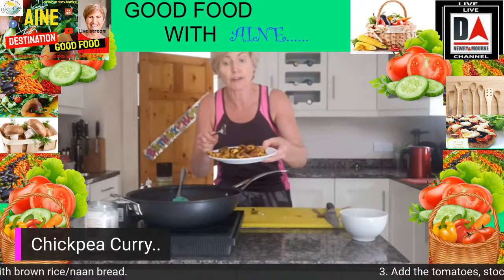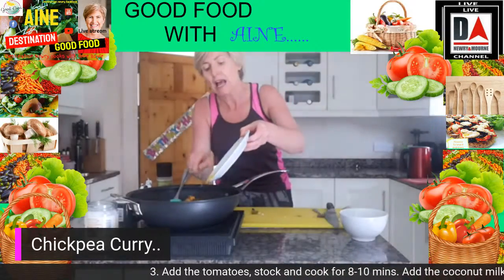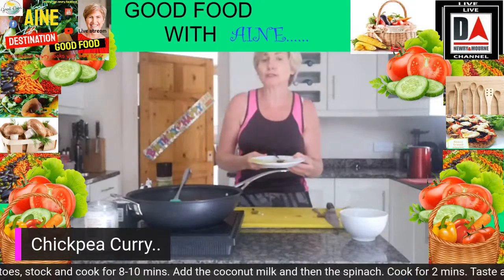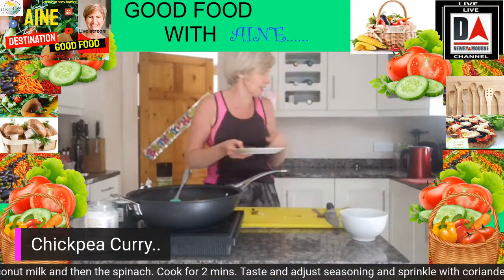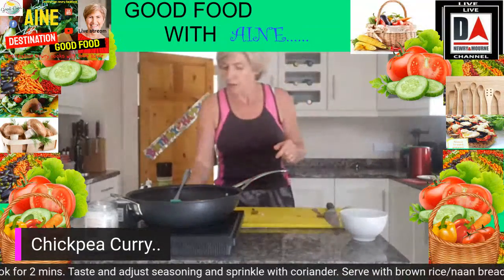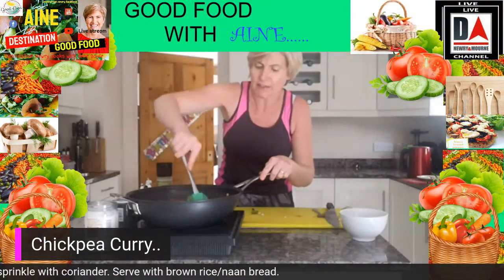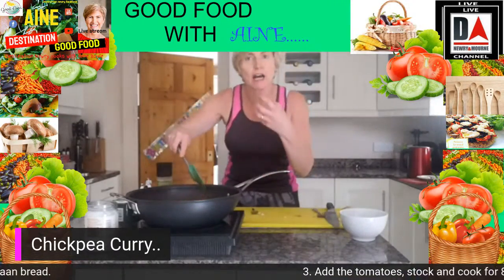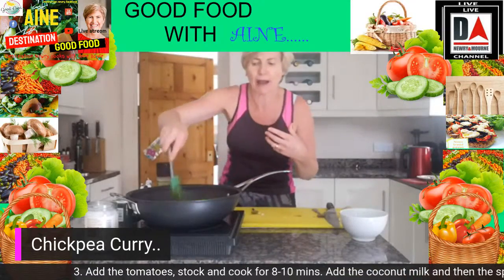Now we're going to add back our chicken that we seared and sealed off earlier. In it goes with all the veg, and remember that chicken is bringing all those beautiful spices — the turmeric, curry powder, and chili powder — back into the dish. Give everything a really good mix around.